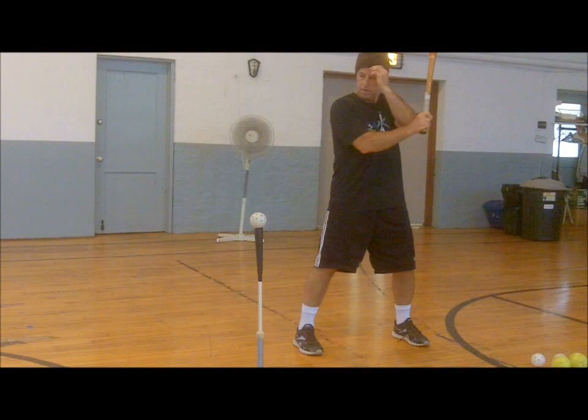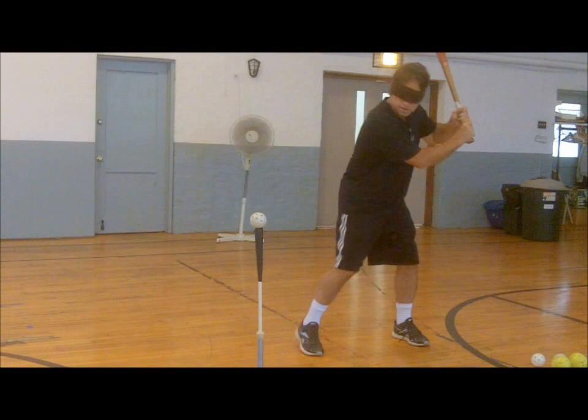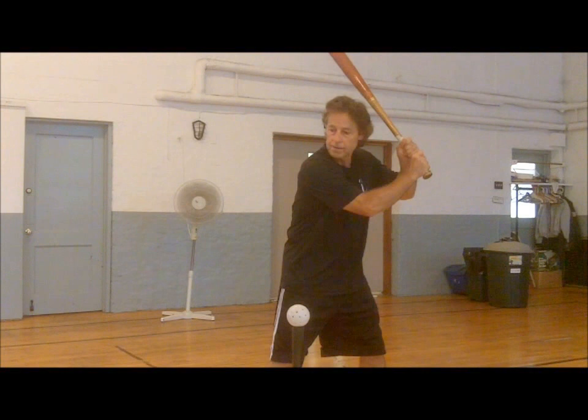Feedback from this drill can be valuable for helping to recognize which pitches hitters have the most difficulty hitting solidly, and whether they tend to be under or over the ball. Once that is found out, hitters should practice those tough-to-hit pitch locations more.